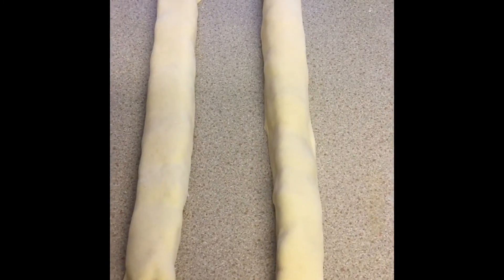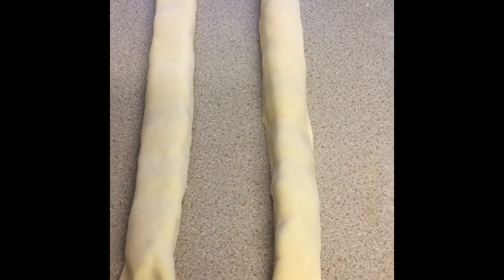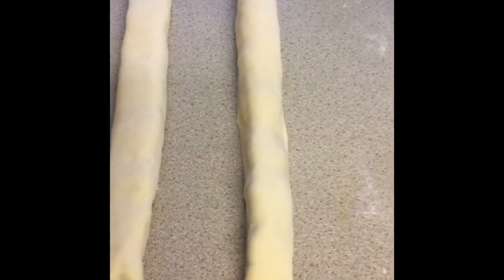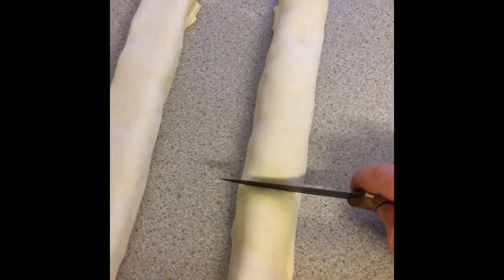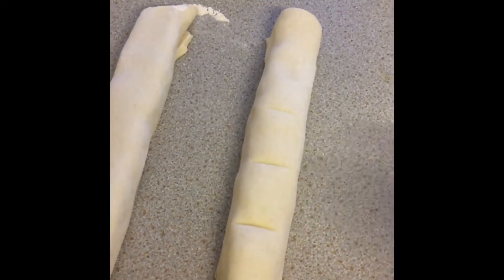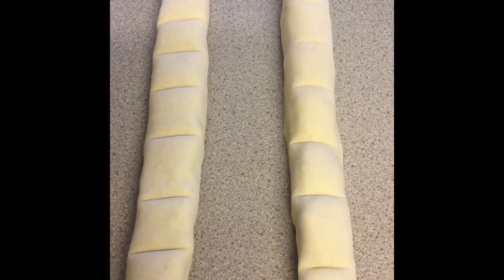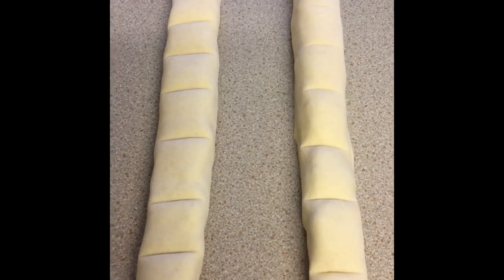The next stage is to cut them into even sized pieces. If you are a perfectionist you can use a ruler; if not, start by finding approximately half, then half again, and half again, so you get them into equal size pieces. They're marked out now, so the next stage is to cut through them properly and separate them.